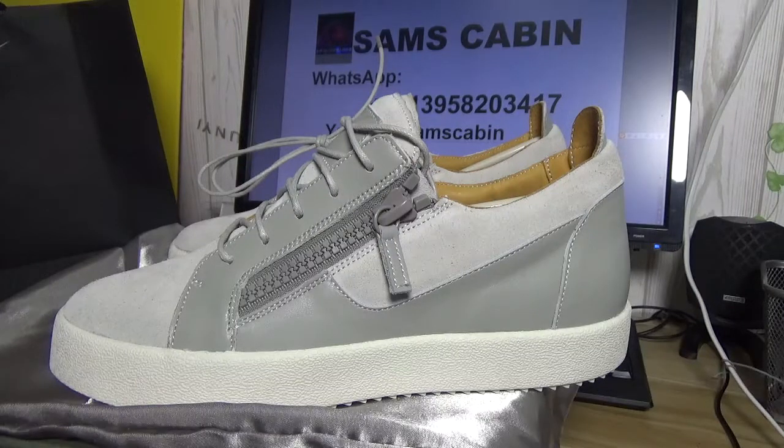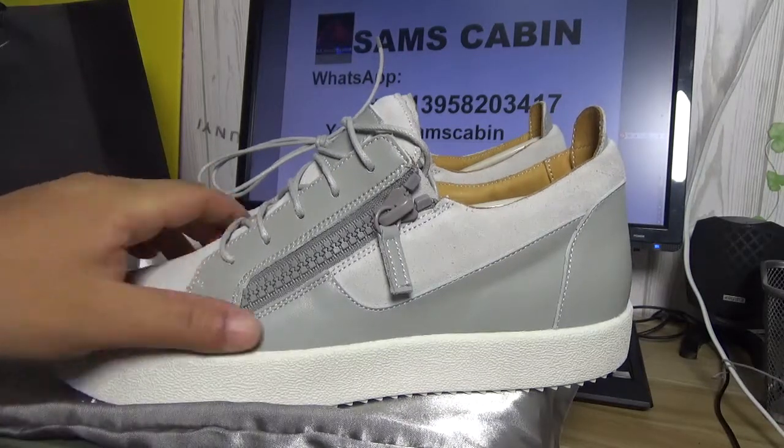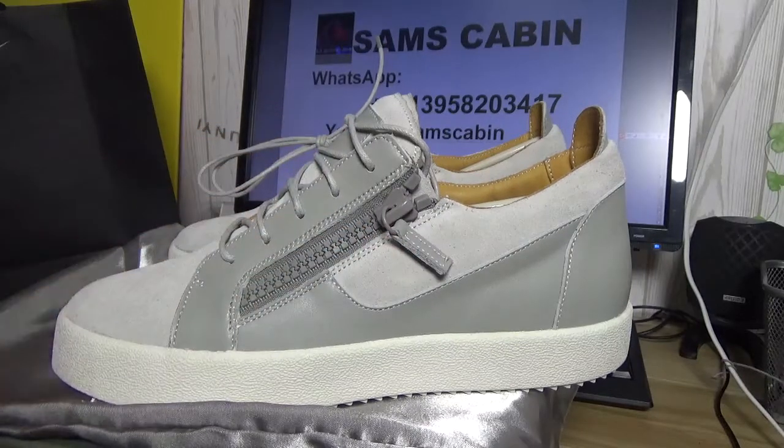Hello everybody on YouTube, I'm Sam. Today I show you the GZ Low Top. It's a grey leather and white suede version.